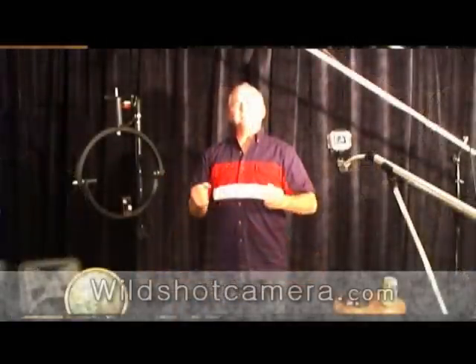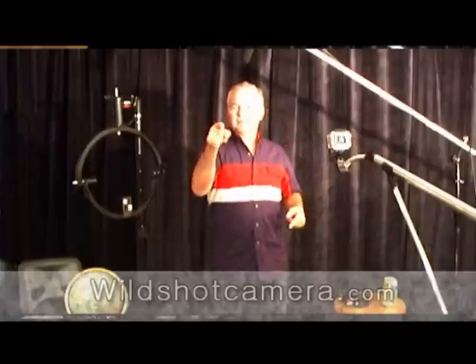Check us out. We're so confident that you will love the CPT-1019 — we offer a 7-day money-back guarantee. If you don't like it, we'll give you your money back. Just that simple. Give us a shot at Wild Shot Camera. Thank you very much.